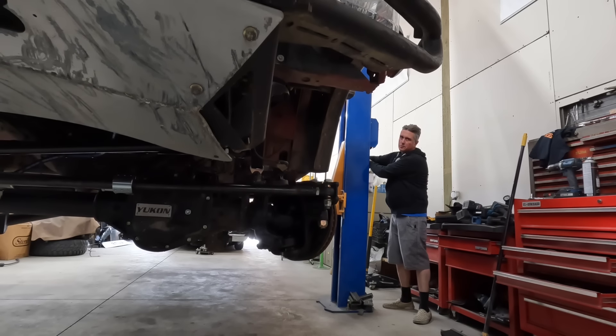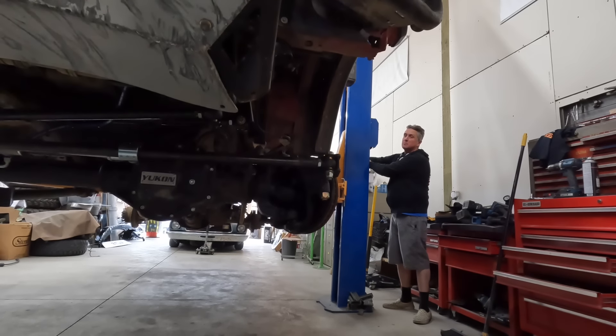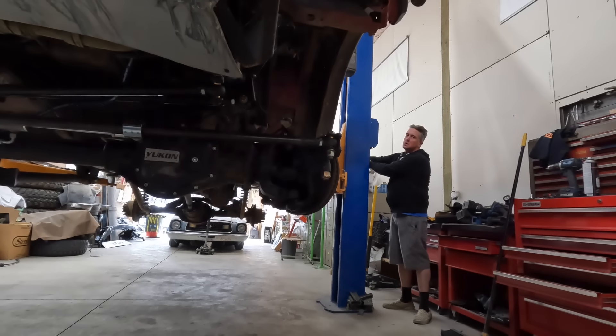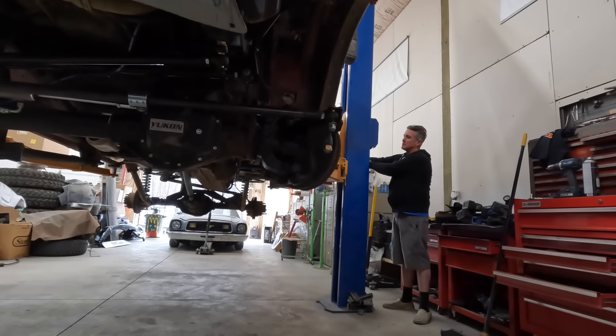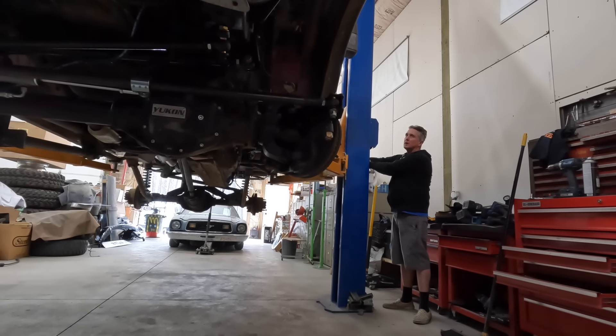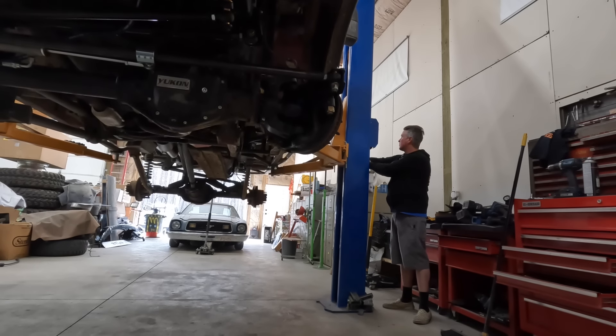This truck is so giant that I really don't like having it in the shop because it takes up so much space. So I really need to make sure I get all the jobs done on it while it's in here, because it's not coming back in until it absolutely has to.